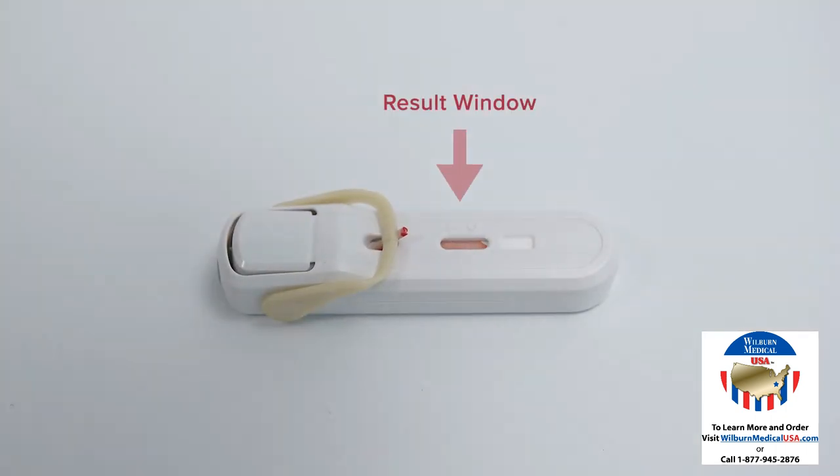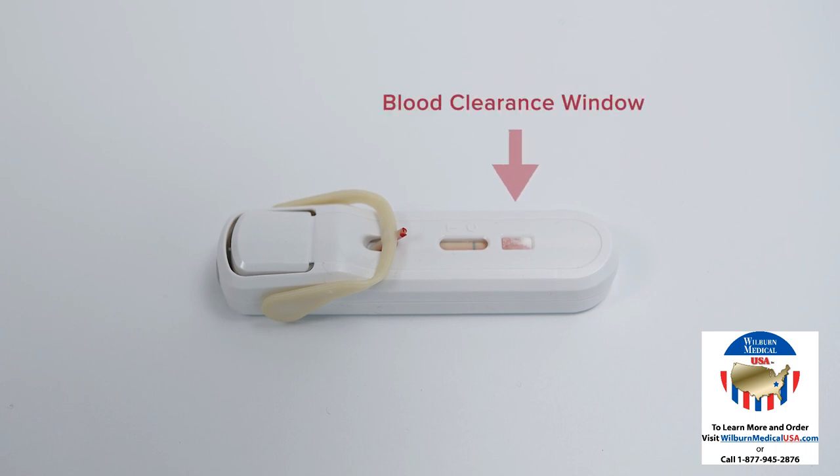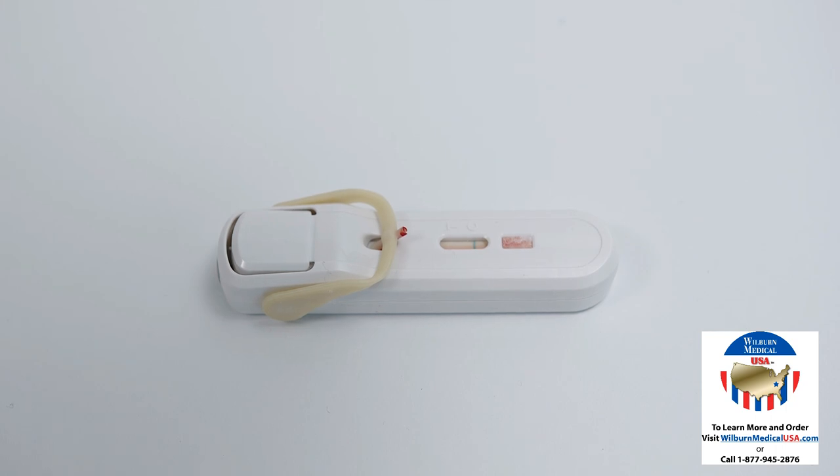If no fluid is visible in the result window within 30 seconds, firmly repress the buffer release button until clicking is audible. Wait for at least 10 minutes for the blood to clear before reading the results. Results will appear in the result window. A blood fluid wave will continue to migrate to the blood clearance window. The blood clearance window is an additional visual control. If there is no blood visible in the blood clearance window, discard the test and retest the patient with a new Febridex test.